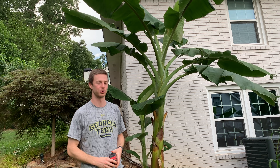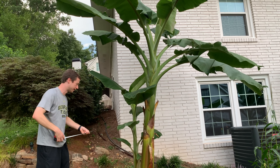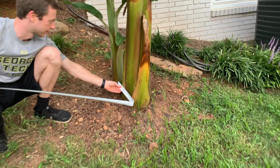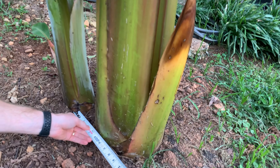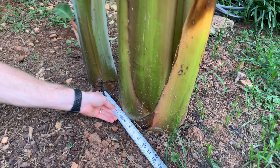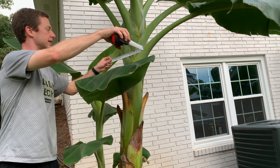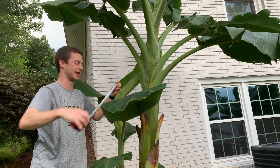So we're at least one more leaf before it even flowers — that'd be two weeks total. But this thing is getting really big. If you look at the diameter, it's almost 10 inches in diameter. This is a really thick base, and the trunk all the way up is even about eight inches in diameter.